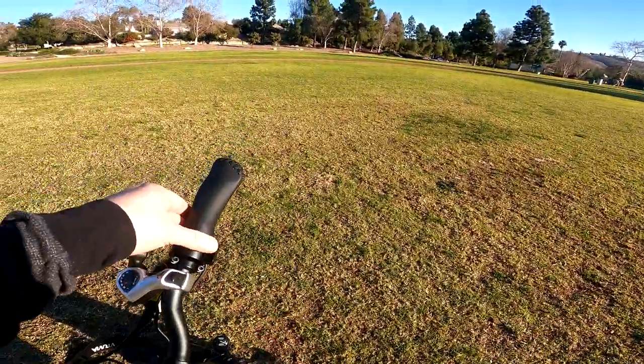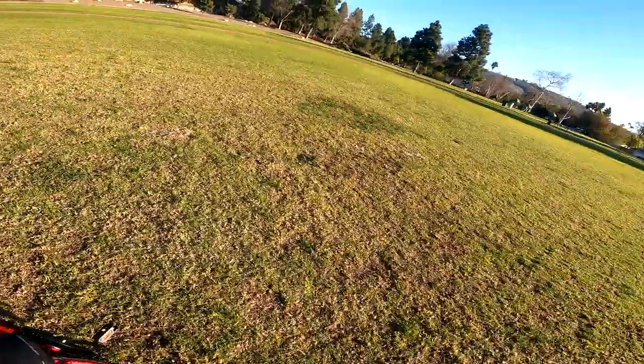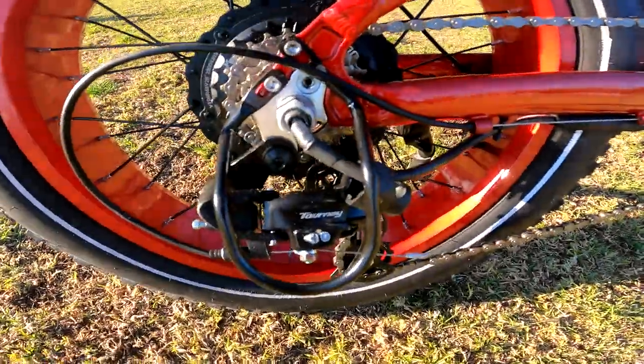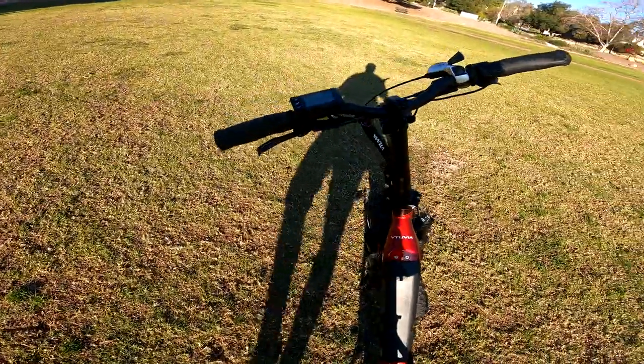It's a thumb throttle. It has seven gears — you can see the Shimano Tourney derailleur over here. And there are five pedal assist levels.